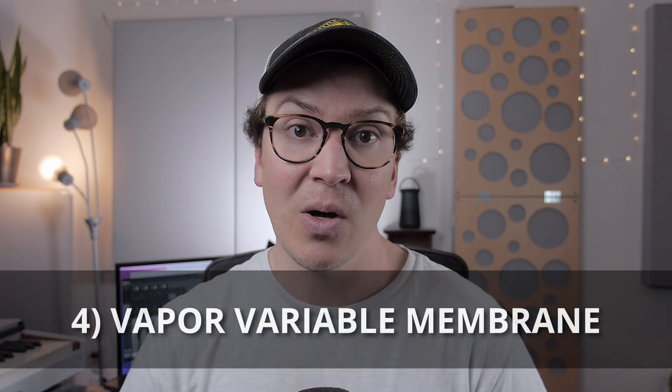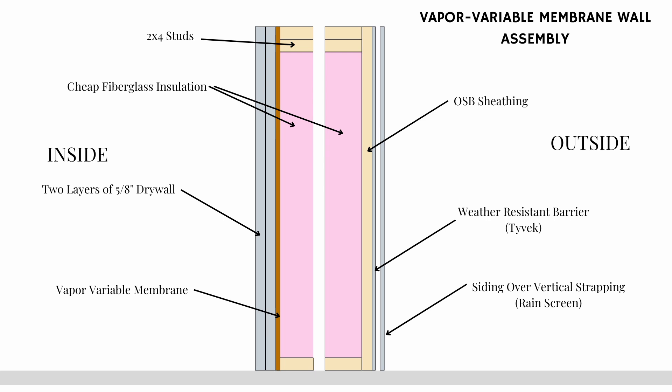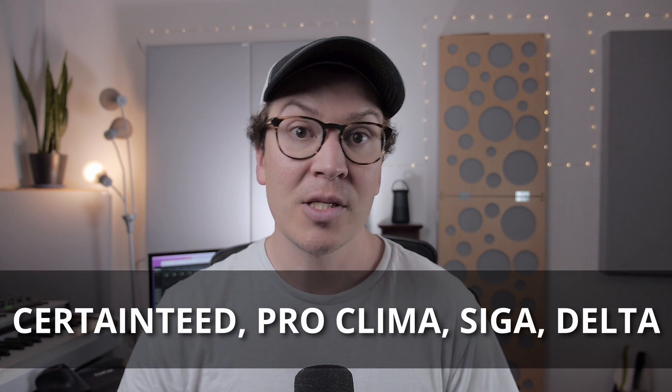The first type I'm going to talk about is called a variable membrane vapor barrier, which is really common in the green building community and a great option for your double wall system in a home recording studio. As you can see on this slide, it would go right up against behind your two layers of drywall on the innermost wall of your double wall system. It has a variable permeability so that in the wintertime it'll stop moisture from the interior going to the outside, and in the summertime the variable membrane will open up, allowing the whole system to dry out. Some main brands to look for are CertainTeed, Proclima, Siga, or Delta.